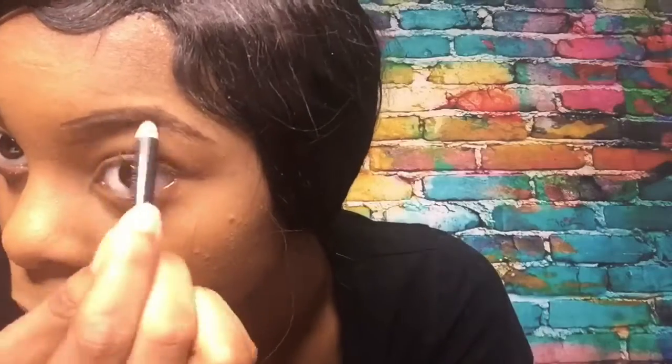Now I'm just filling them in here, and as you can see at the very beginning of my eyebrows I feathered it up just to give it a more natural look. Next we're gonna take a concealer brush.